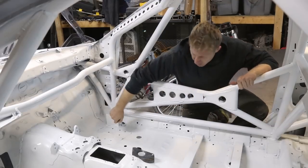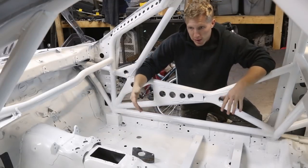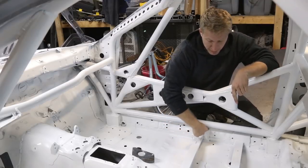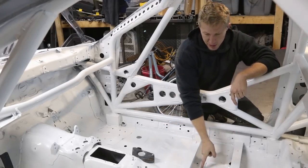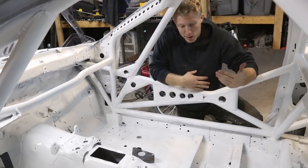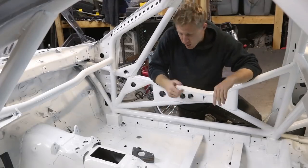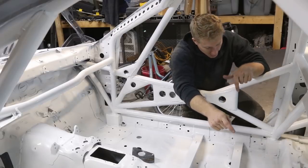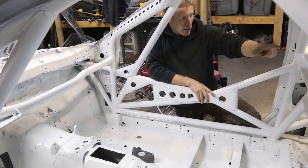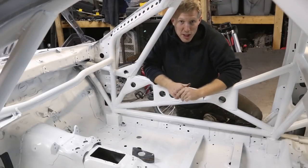I built these boxes out of eighth inch and I lined the floor with eighth inch as well. For my seat mounts, I plated those with eighth inch, and the harness sections where the harness bolts to are also eighth inch welded to sheet metal. So there are quite a few sections where you have to use it — boxes here, there, in the back, over here, plates in the rear and front of the cage where they tie into the front strut towers.